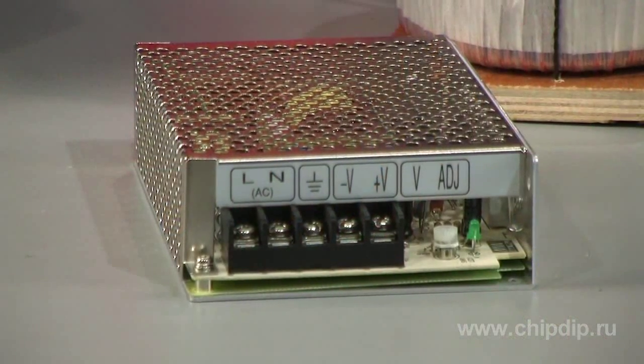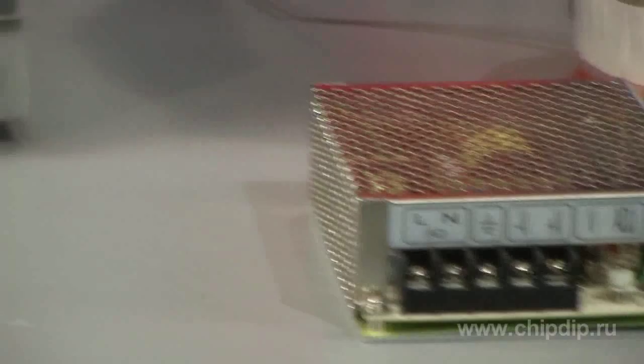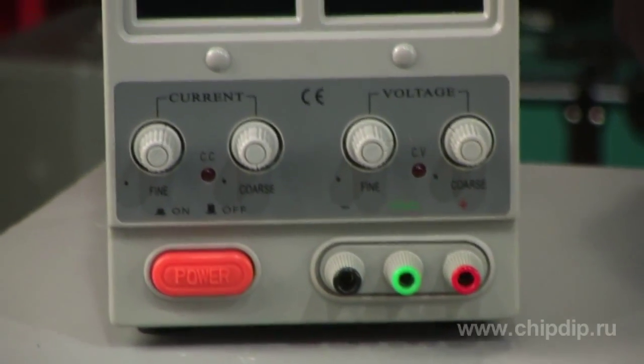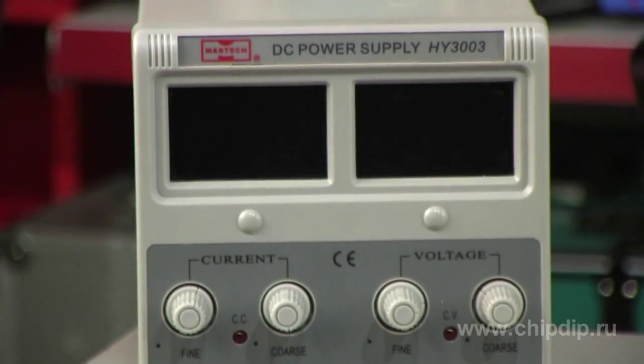Today I would like to show you one more low-frequency amplifier. However, after I assembled it, I found out that there was no appropriate power supply. The problem is not in unusual voltage or huge power, but there is a need for a bipolar power supply. Almost all commercially made power supply units are unipolar. Bipolar power supplies are expensive and are generally of large size. The best way is to assemble such a power supply on your own.